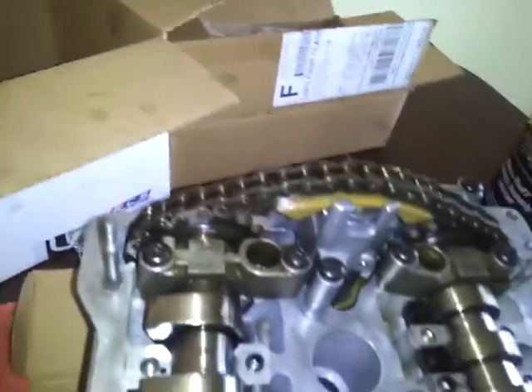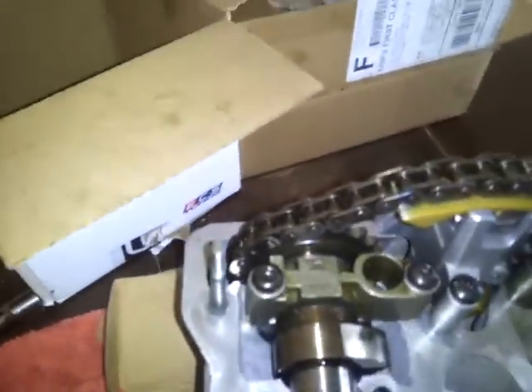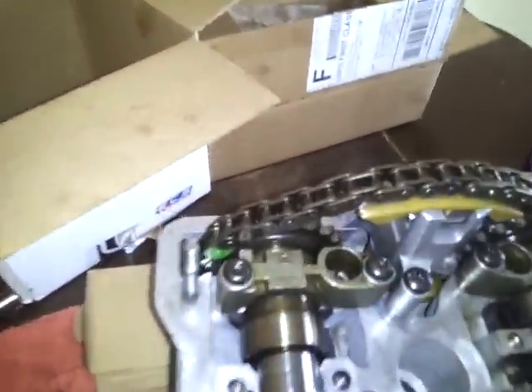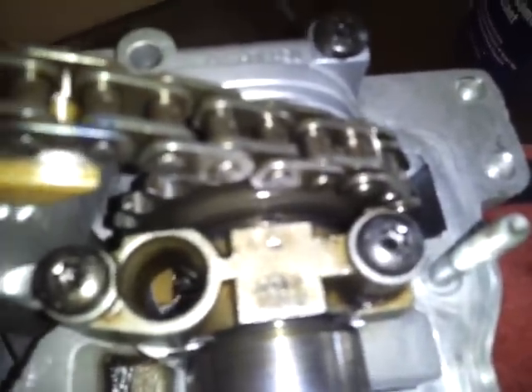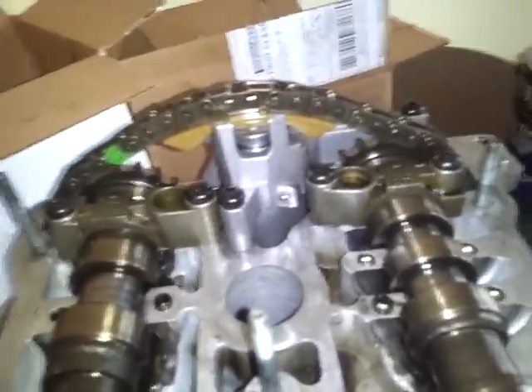I'll go one full revolution so I can see the cam caps and make sure that they're still lined up. And there you go — that was one full revolution, and you'll see that it's still in time. There's the exhaust, and there's the intake. So I don't think it's skipping teeth.